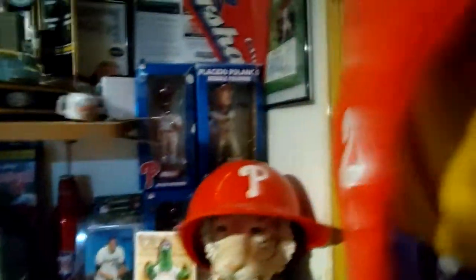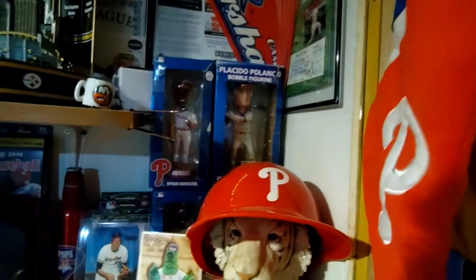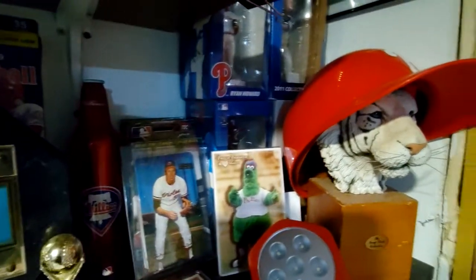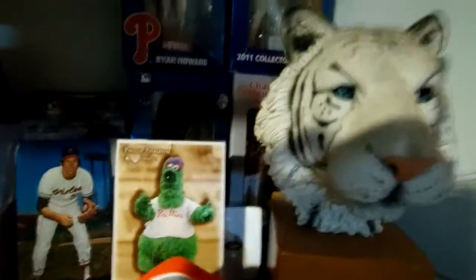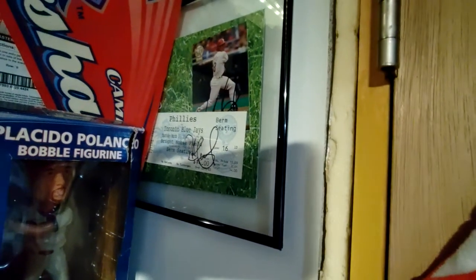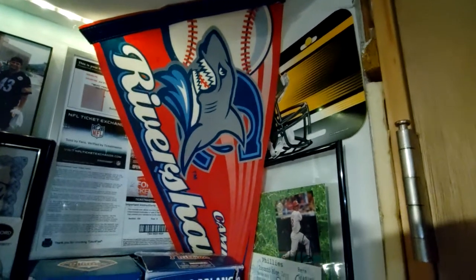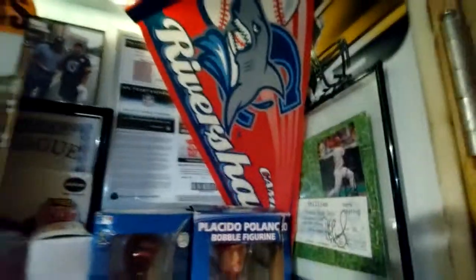Got some Phillies bobbleheads — you'll see Polanco, Ryan Howard, and I got two Ryan Howards (one was my wife's), and Charlie Manuel back there behind the hat. Got a few of those from games we went to, and a ticket signed by a River Shark. We used to have an independent Atlantic League team called the Camden River Sharks, so I got some of their stuff.